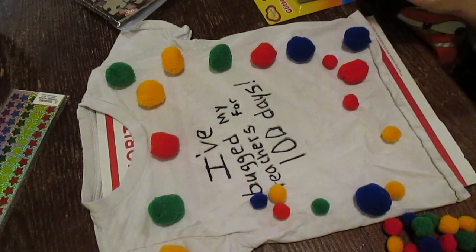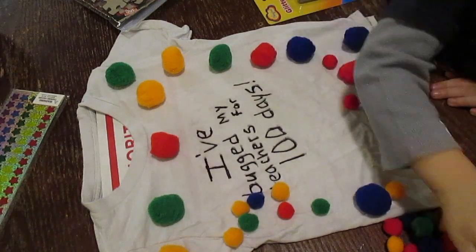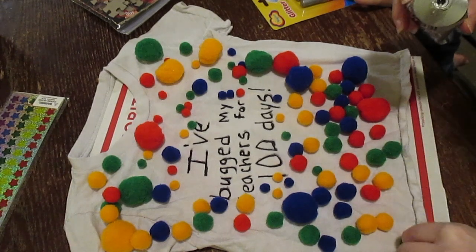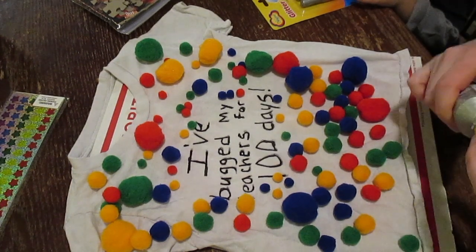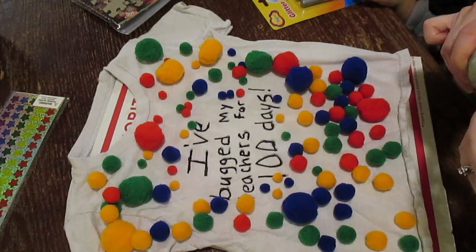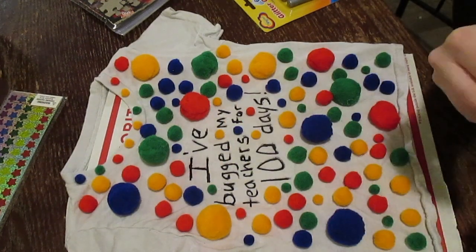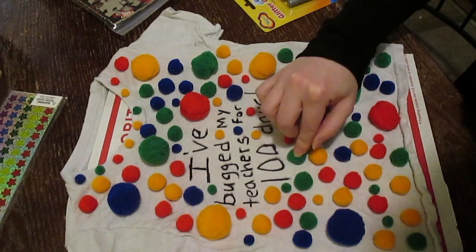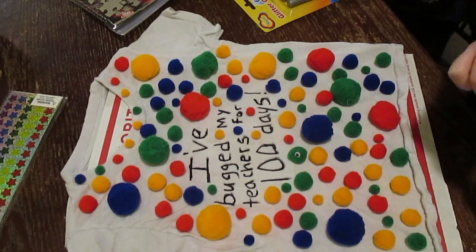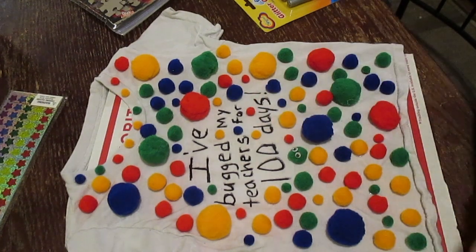I went ahead and let my preschooler lay out the pom-poms where he wanted them. I did have to adjust them a little bit because he was clumping them together quite a bit and putting them in the armpit area, which we don't want. I just took a little bit of E6000, put it on the bottom of the pom-pom, and pushed it into the shirt. Make sure you do have a piece of cardboard in between your shirt so the E6000 is not seeping through and gluing your shirt shut — that's not something you want. I also grabbed googly eyes and put a few on a couple of the bugs. Some bugs have two eyes, some only have one, but I didn't want to do every single bug.